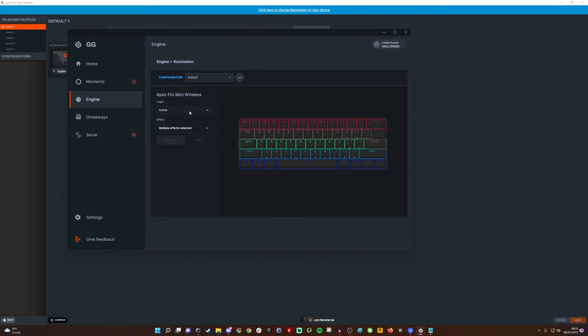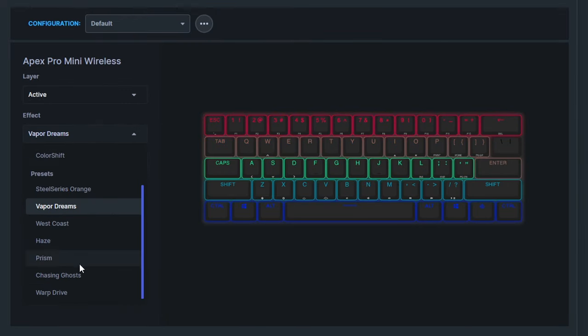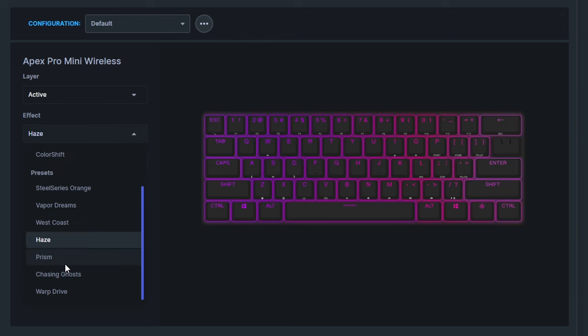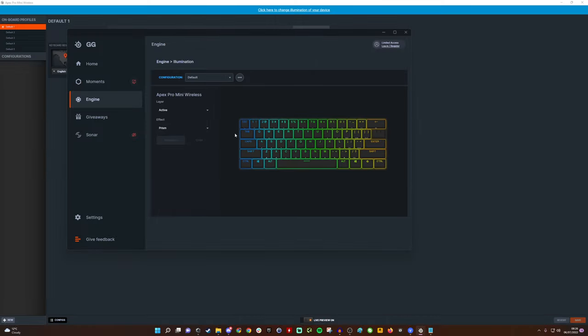You also have the option to change the RGB lighting, but the effects are really limited. You can do it per-key or select the whole board, and there are presets — SteelSeries Orange, Vapor Dreams, West Coast Haze, Prism, and others. However, you don't seem to be able to layer effects anymore. It doesn't seem as intelligent as it used to be in SteelSeries Engine — they seem to have changed it.